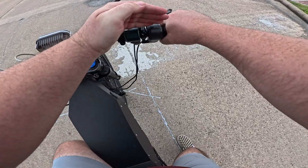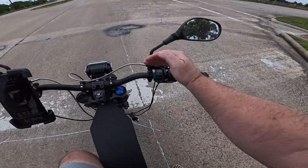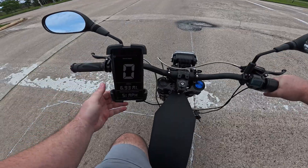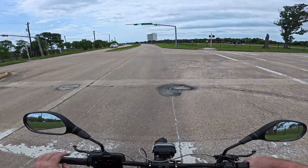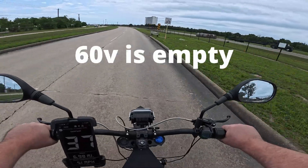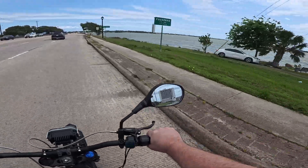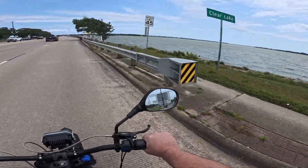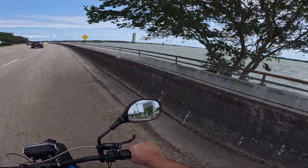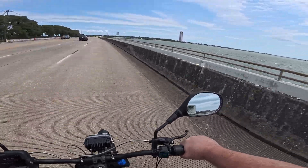What are we at? 80 volts. We started at 83.6 and now we're down to 80.5 volts, and we've traveled almost 7 miles. I think 60 volts is empty — I'll put it on screen. It's pretty damn windy today and I don't know how this audio is going to turn out. I love that salt water smell.